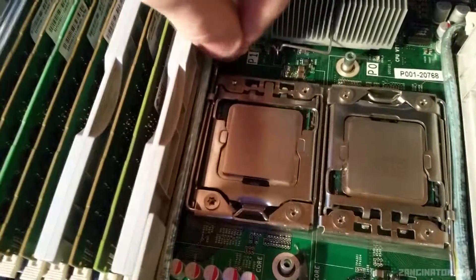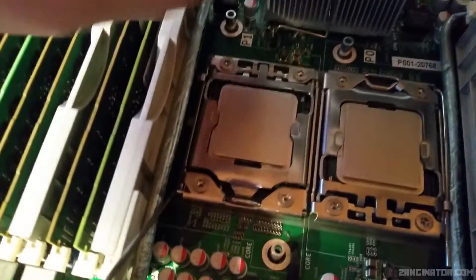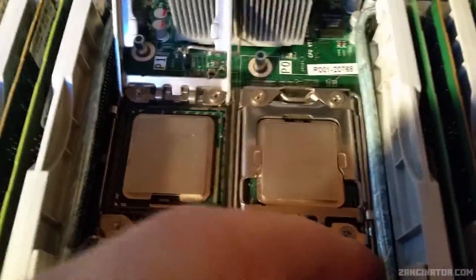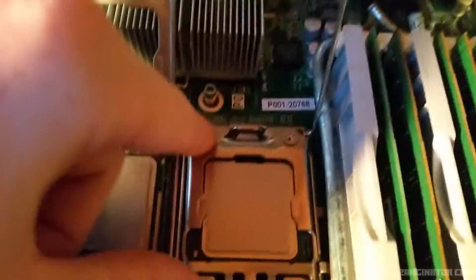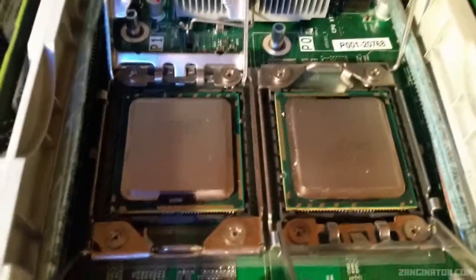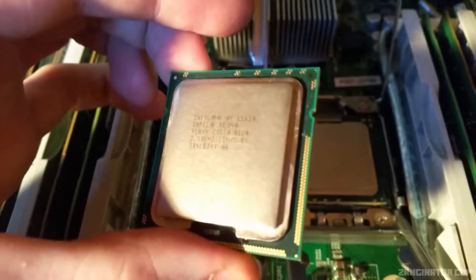To remove LGA socket processors — just like 771 — you push this retention arm out. There's a bit of an issue because there's a cable in the way, so I need to fish that out. You pull back the lever and open the socket. The new 2011 socket actually has two retention arms, so you've got to undo one before you can do the other, since it's a much bigger processor. Now that I've got them undone I can simply lift them out — there are your 1366 pins.